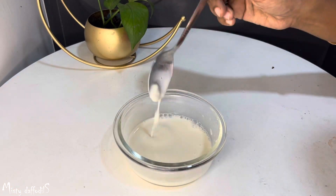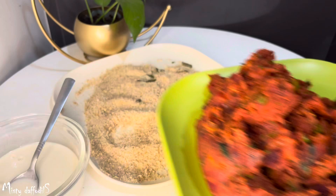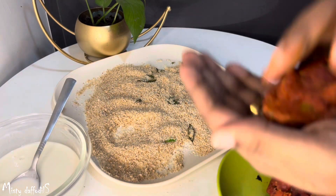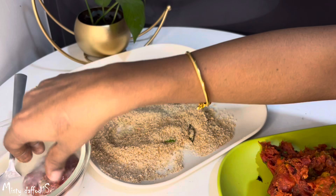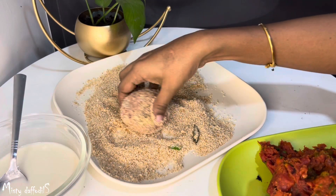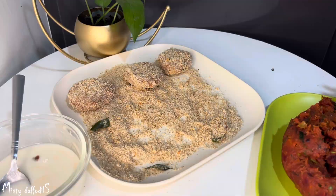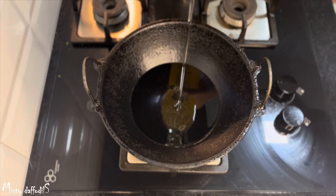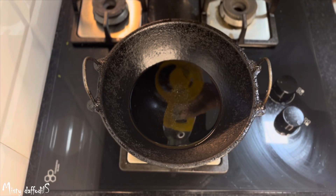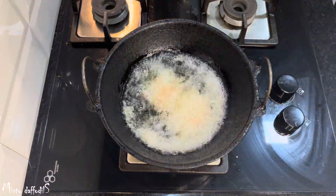We have to mix it to this consistency. We have to coat the cutlet with the masala and shape the cutlets. Put bread crumbs on them and coat each cutlet with a handful of bread crumbs.